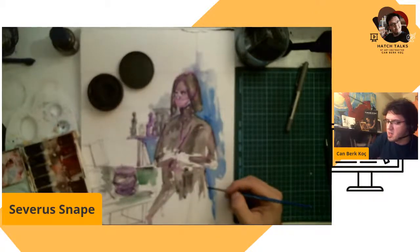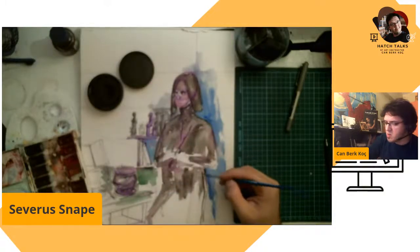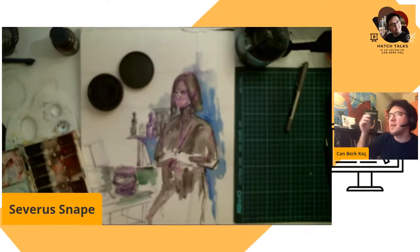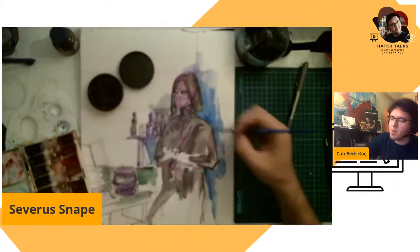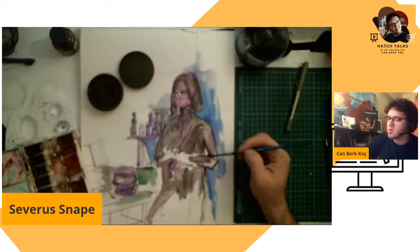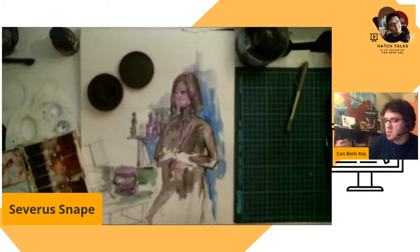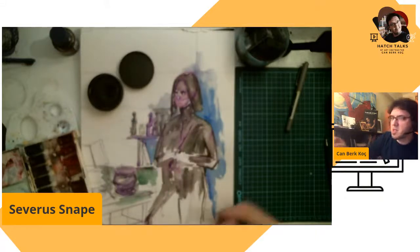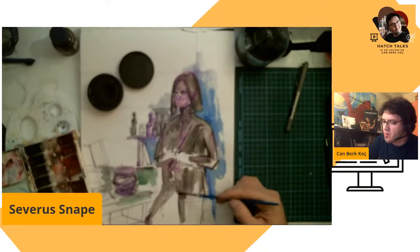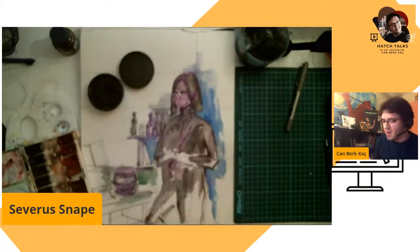Always experiment with some stuff. Just try to show the things in your mind. Don't overthink. Just do. Before this livestream I just replied to an email from a former student who wants to go abroad to study arts. I told her: never, never stop experimenting.